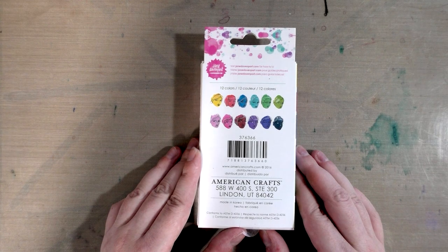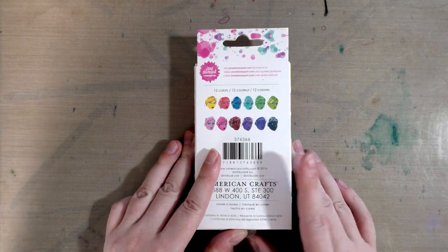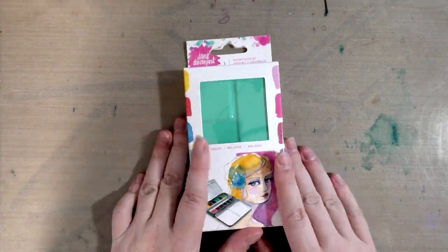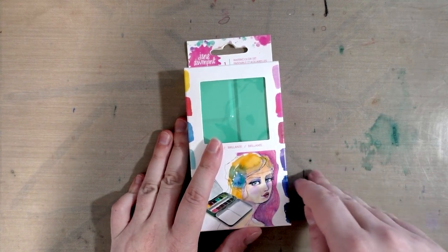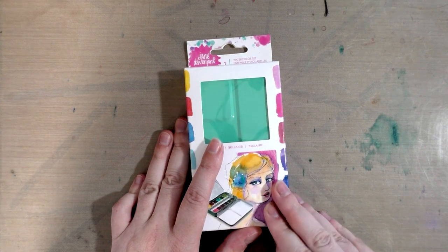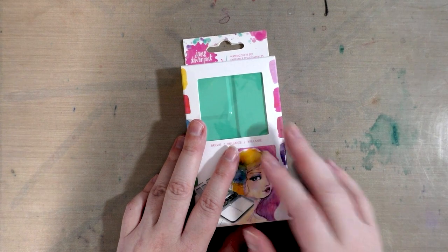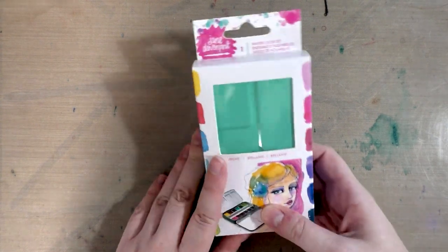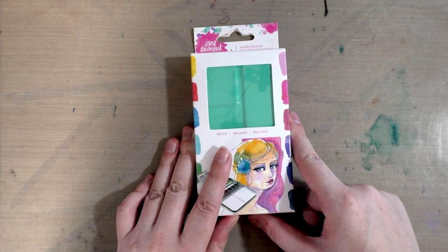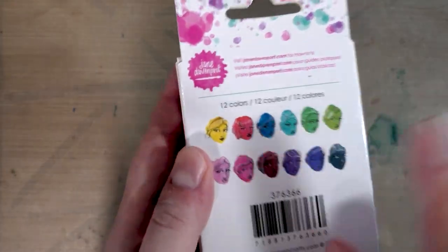They have how-to's at janedavenport.com, which as a watercolorist I might have to check out. Something really interesting about the whole Jane Davenport line is they sell a lot of products to help you fake the look of watercolor — with more effort than it would actually take to watercolor. I'll include some links for you guys to check that out and will probably have some examples in my blog post, but I wasn't going to waste my money on fake watercolor because I am an actual watercolor artist.